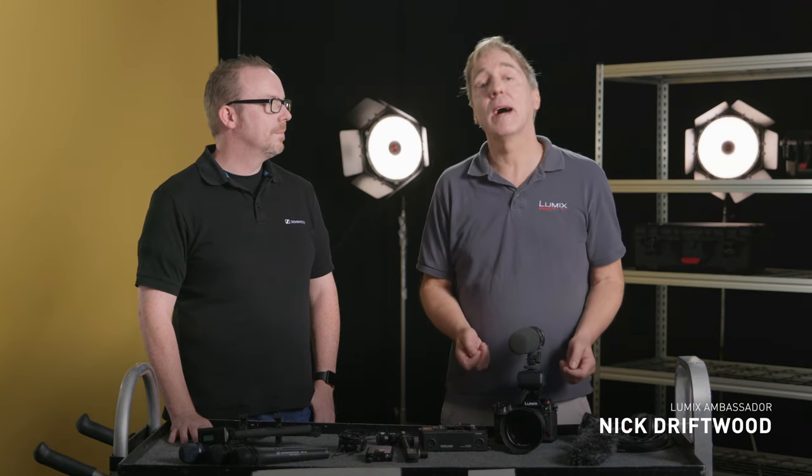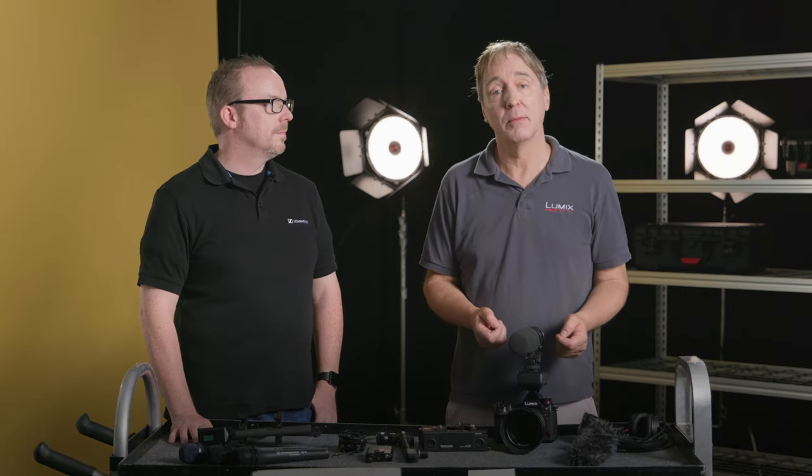Hi, I'm Nick Driftwood, filmmaker and Panasonic Lumix ambassador. Hi, I'm John McGregor. I'm a product trainer with Sennheiser.